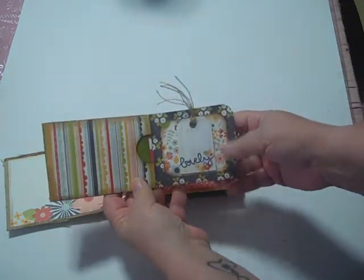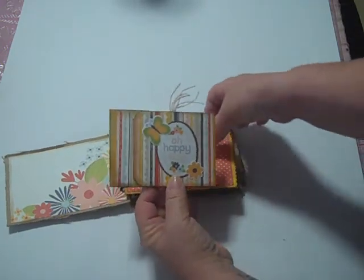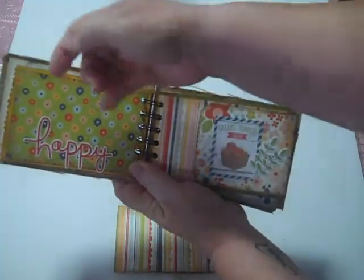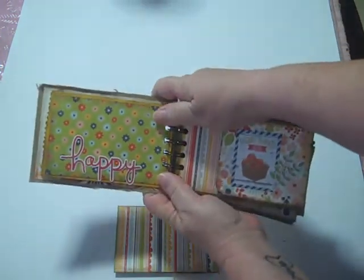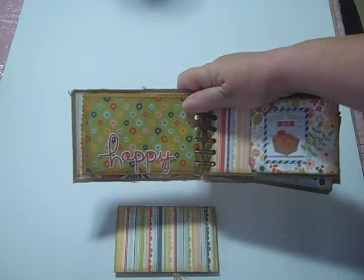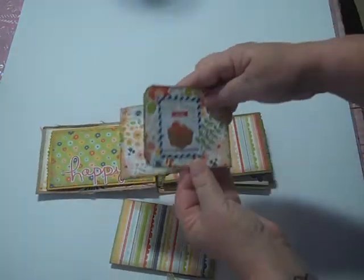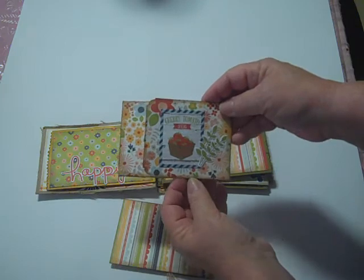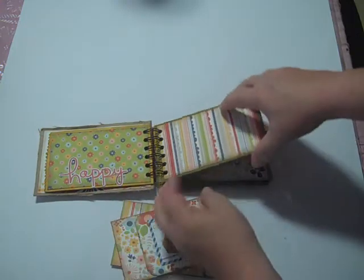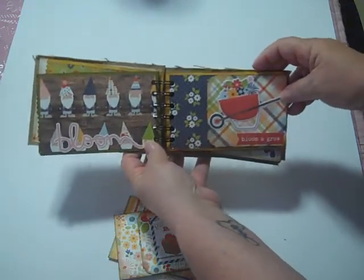That just tucks in like so, and I'll pull these out and show them to you just because they're cute with the little ephemera. There's the first one and here's the second one. Right here what I've done is I've just partially — just the very bottom — glued these words down so that I can slip a photo underneath the word and then adhere it the rest of the way when I finish. Here's the second little tag. I just love these little ephemera. See how cute they look once the tag is in and flapped over the top.